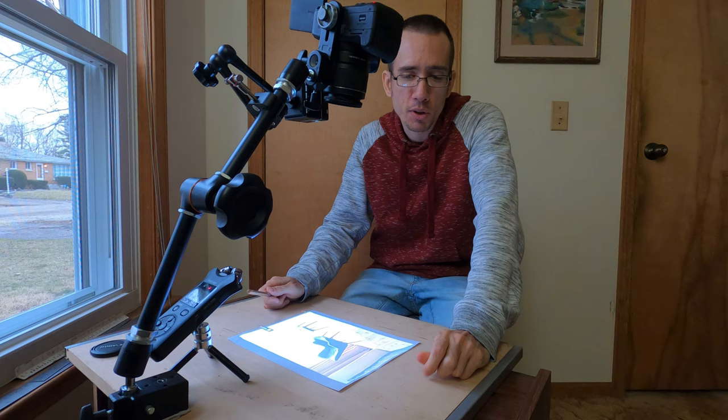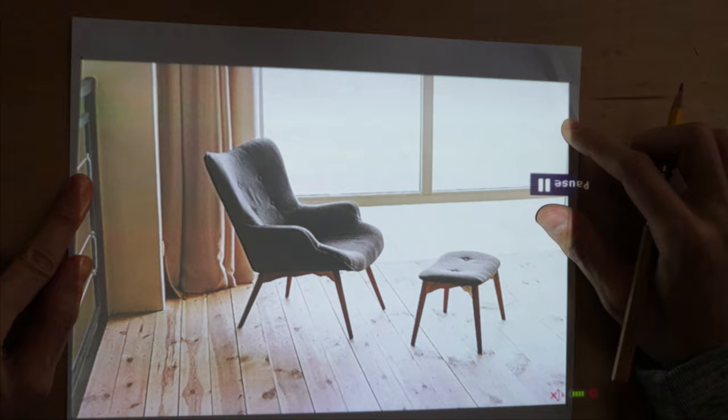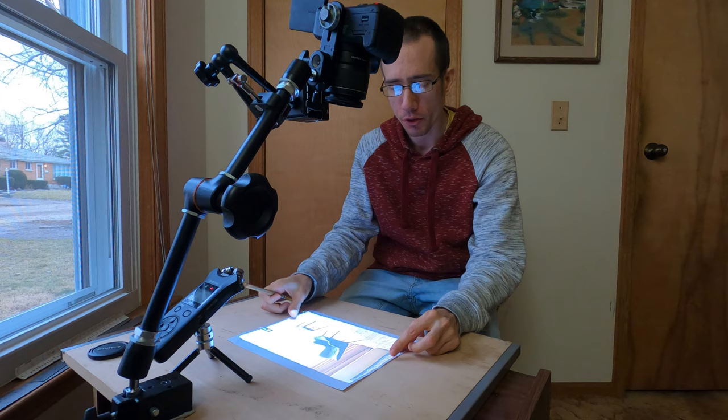Okay, so we have it projecting the image onto our piece of paper, and I could tape the piece of paper down, but I'm not going to. I just marked the corners of the projected image onto the piece of paper so that if anything moves, we could readjust it — we could shift things so that it matches up again. As you can see, the window is open and I can see the image clearly. All we've got to do now is just trace the image.